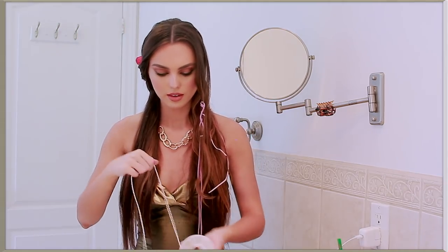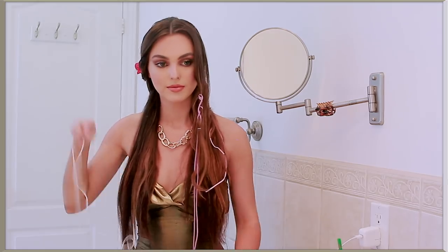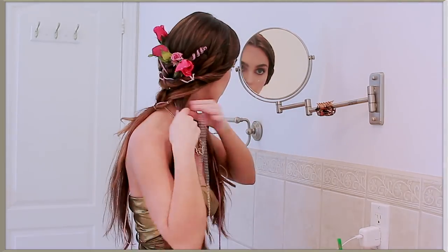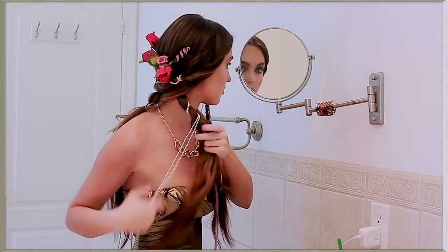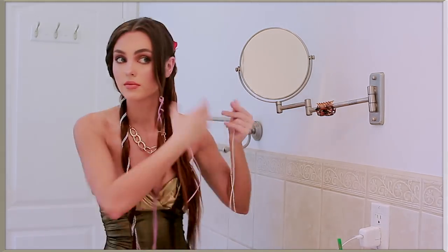I found these little pearls on a string in the ribbon section of Michaels. Again using a clear elastic, I've strung the pearls through and added them to a section of hair, then wrap this around. Even though this looks like a really pretty swirl in the braid, it does get lost, so I would do it even tighter than I did here. I'm repeating this on the other side and securing with an elastic at the bottom.